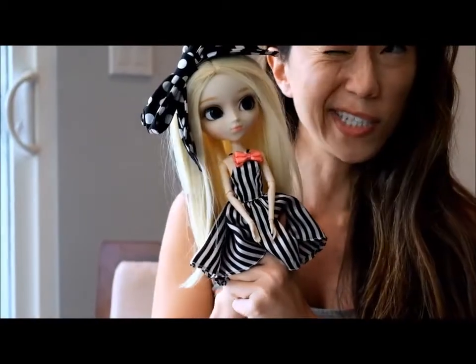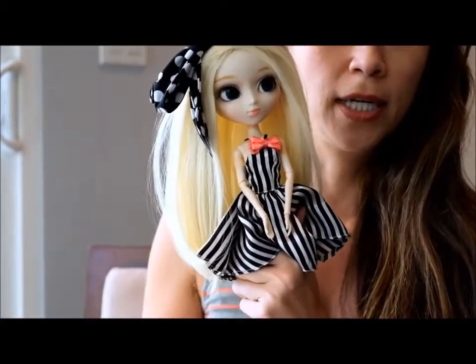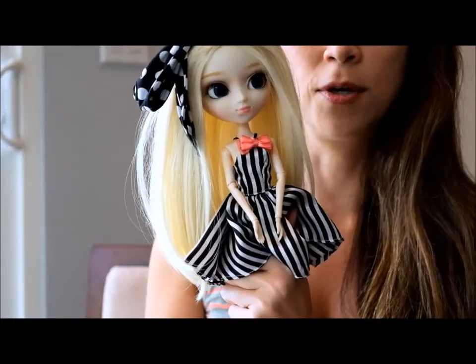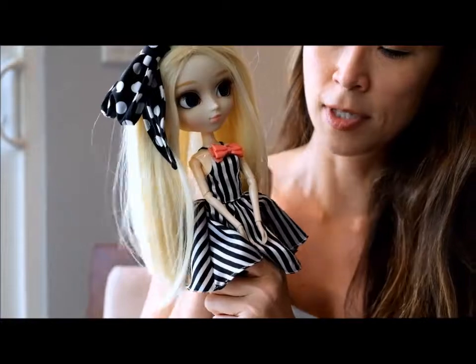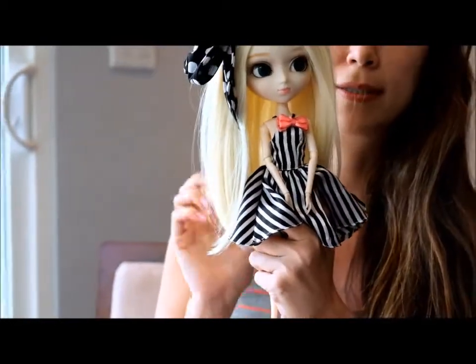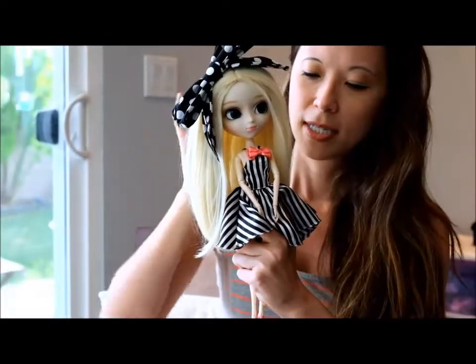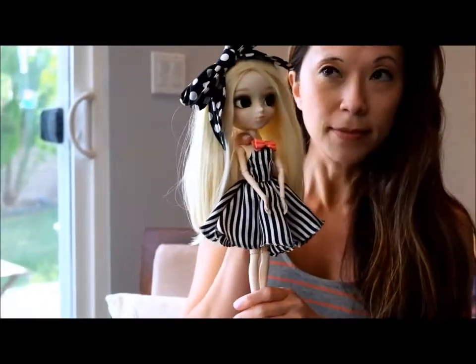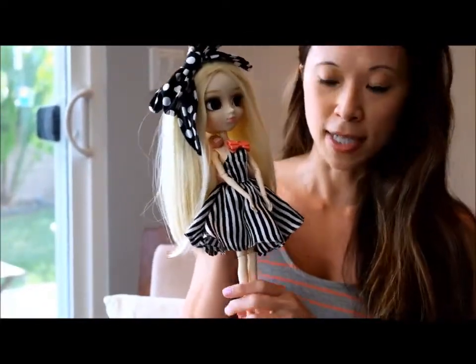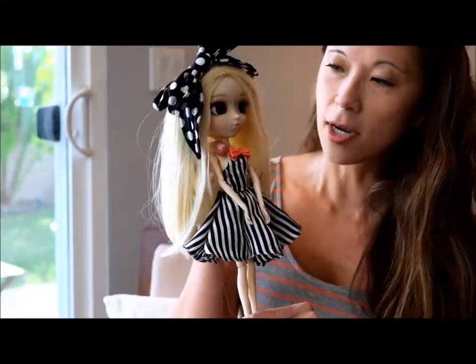Allie was released — I think 2013 — she was a 10th anniversary doll and she was the thank-you doll, so for fans she was offered at a reasonable price. Pullip dolls are all pretty pricey, but I got her on pullipstyle.com, so she's an affordable, fantastic value.